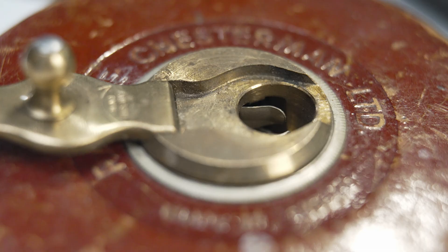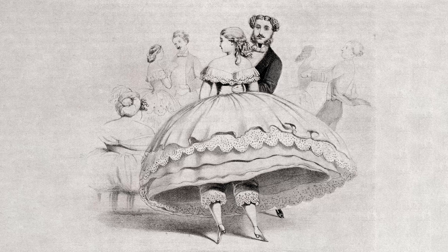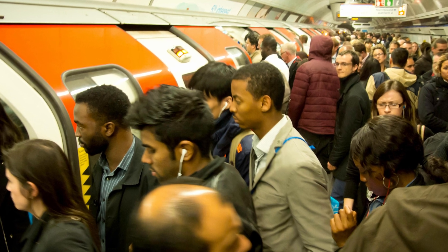The modern tape measure was invented in 1829 by a man called James Chesterman, a British metal worker who came up with a use for the offcuts of flat metal that were used to make the hoops in women's dresses. I wonder if they'll ever come back into fashion — commuting on the London Underground would be a bit of a problem.